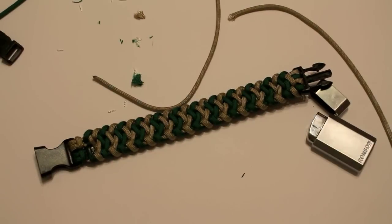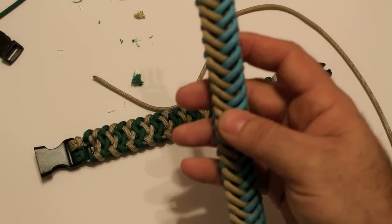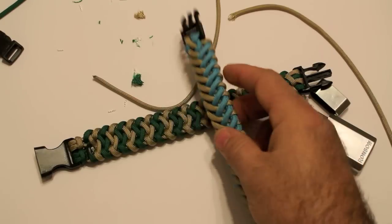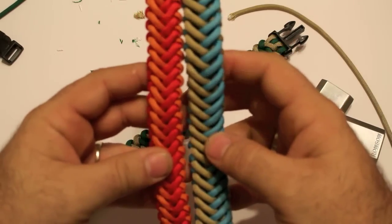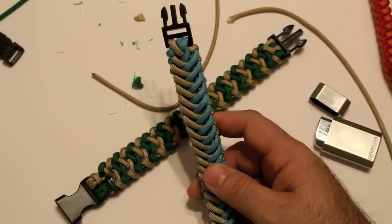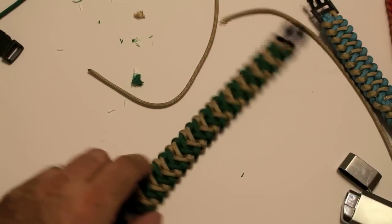Next video will be on this bracelet right here. This is a variation of the V hitch — I haven't thought of a name yet. Once again, if you've seen this one before, I will gladly give credit where credit is due. But this will be our next video. The V hitch is the very first video I did, and it's this bracelet here — as you can see it's very similar. This one's got a cool back as well. And hopefully I'll be bringing a video to you guys maybe once a week or once every 10 days. Thanks for watching, and please leave your comments and don't forget to subscribe. Have a great day.